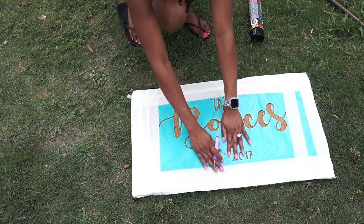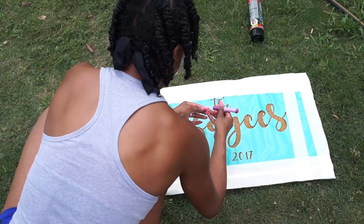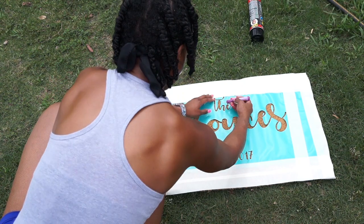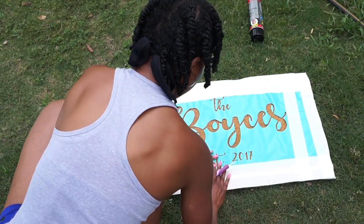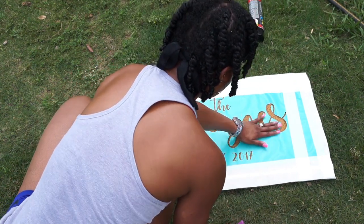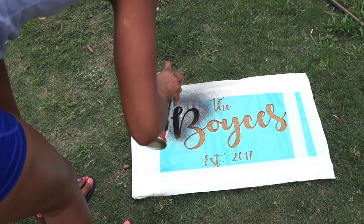Now that everything is taped up, I'm going to go ahead and go outside and spray my mat. Make sure with this Flex Seal spray that you shake the can really well before using it, because if you don't, it'll come out kind of chunky and uneven at first. Just make sure you shake the can up really well and then spray away.